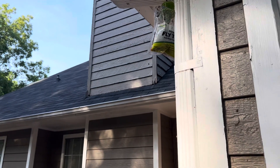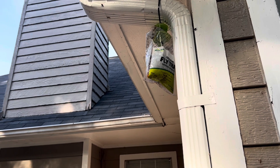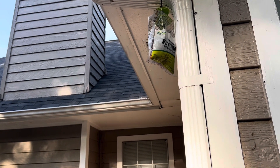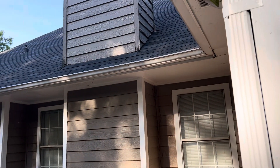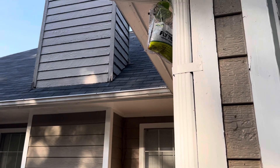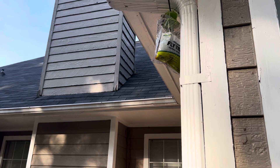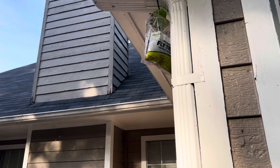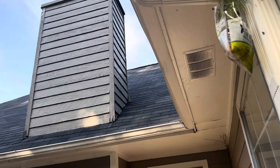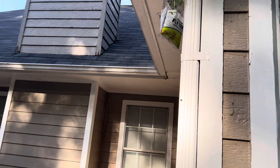This fly trap works wonders, especially if you've got a lot of flies flying around your backyard because of dog poop. Even if you clean up, you're still going to miss some and have flies around. This will help keep them away. Just keep it away from whatever area you want to chill at, especially away from your door — you don't want the flies flying in and out of the house.